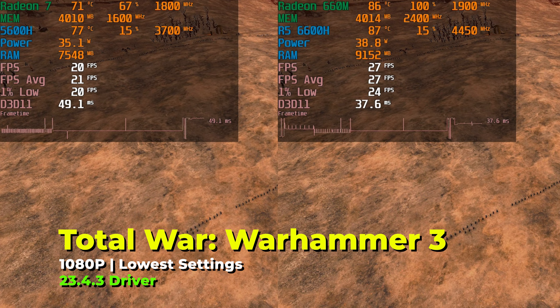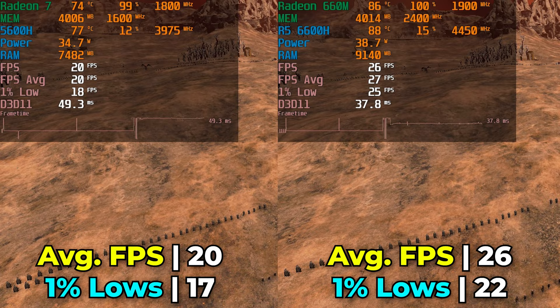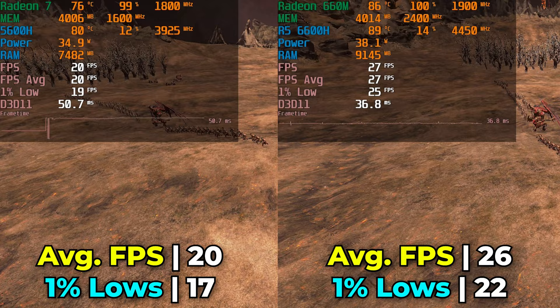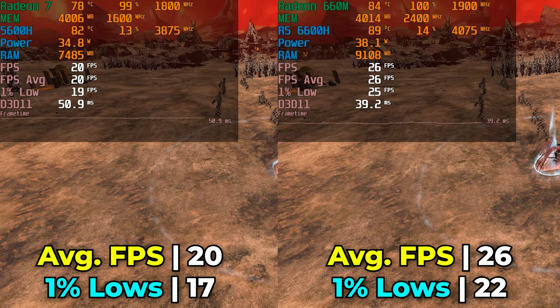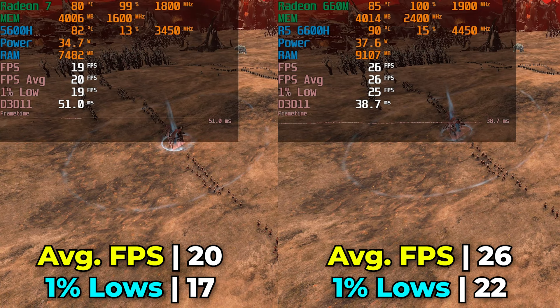The final game I wanted to look at for this comparison was Total War: Warhammer 3 — something different from most tested titles, focused on a different genre. The level of performance at the lowest in-game graphics settings at full 1080p resolution is pretty brutal. Both systems are really struggling here, though we see a 33% increase in FPS average. An increase from 20 up to 26 FPS, while noticeable, is not going to be enough to make this a great experience, and the 1% lows barely broke past 20, even though that is a 30% increase.